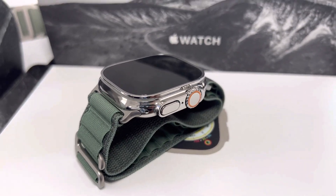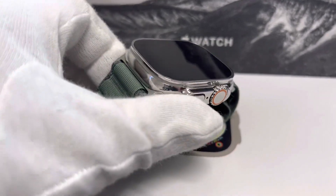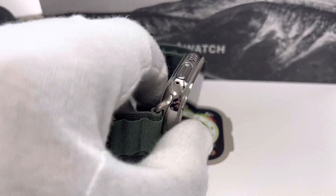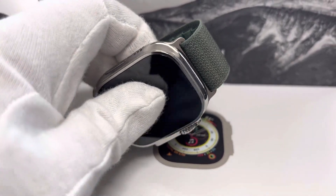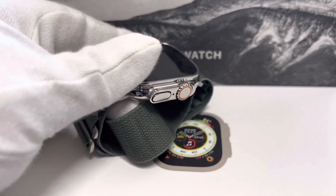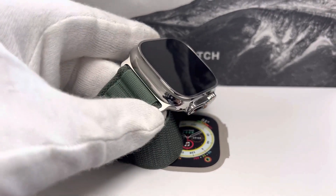Classic style, right? So you can use this with your suit, you can use it with any classic dress, or even just go sporty with it. It's very, very nice. I just love it.